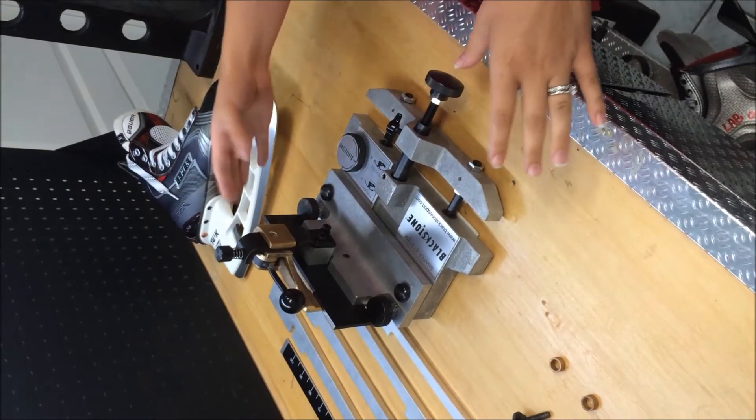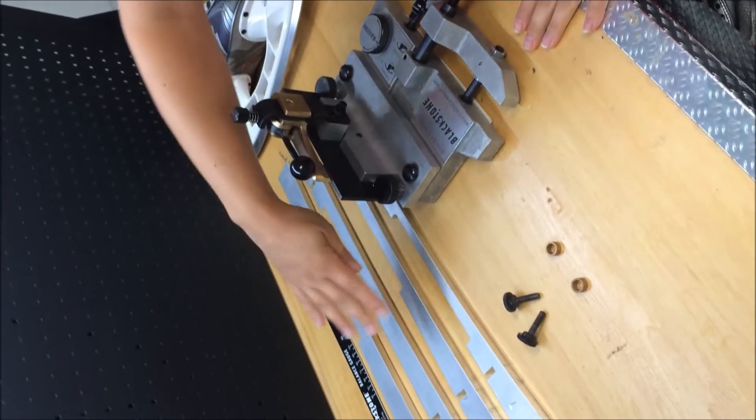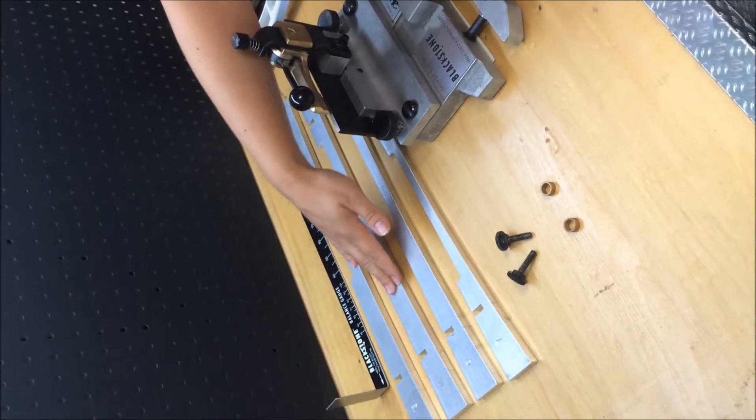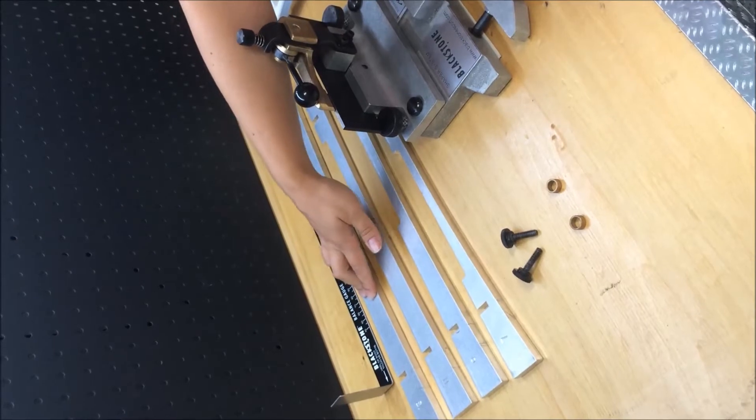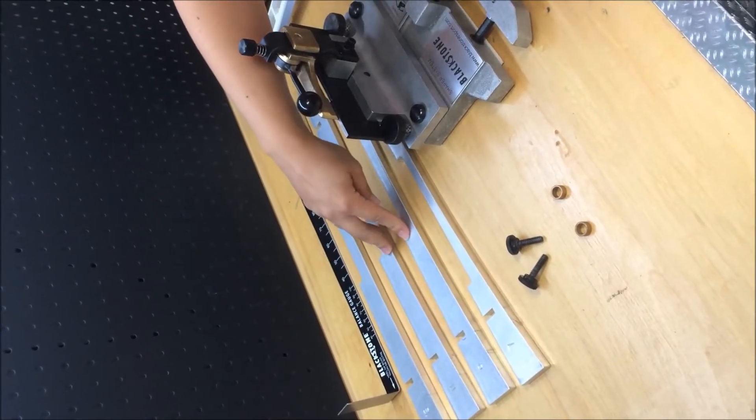When your shaper system arrives, this is the package that you'll see. It comes with four shaper bars: 7, 9, 11, and 13. There are additional shaper bars available — contact Blackstone Sports for additional shapes.